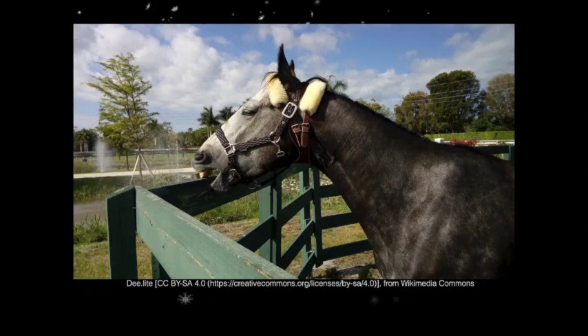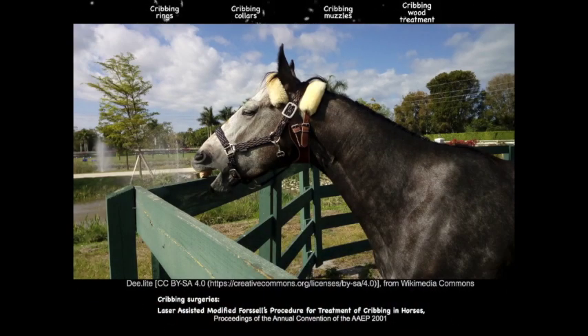A big problem seen in horses is cribbing — a very annoying habit in which the horse essentially swallows air. It can result in colic and teaches neighboring horses to do the same. We try to stop it by treating the wood, using a cribbing muzzle, cribbing collars, or cribbing rings placed between the teeth. There is also a surgery called the modified Forssell's procedure, in which the sternohyoideus, sternothyroideus, and omohyoideus muscles are laser-cut along with the ventral branches of the first two spinal nerves to stop the horse from being able to crib.